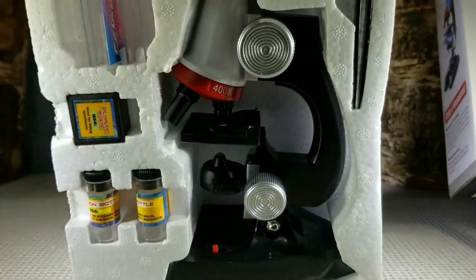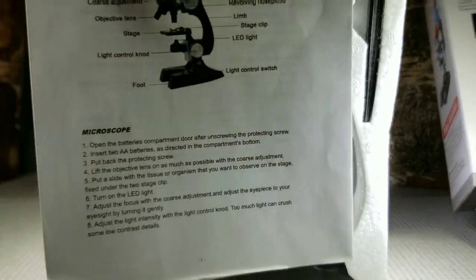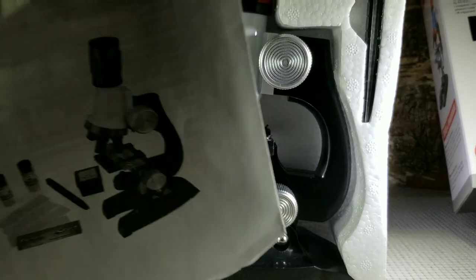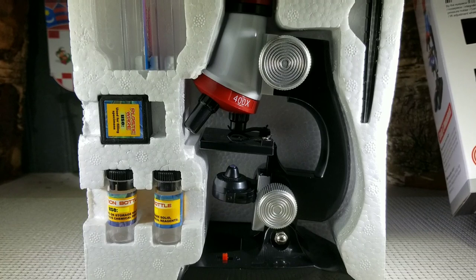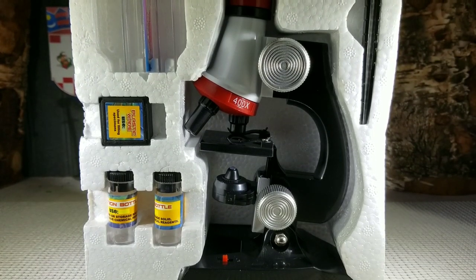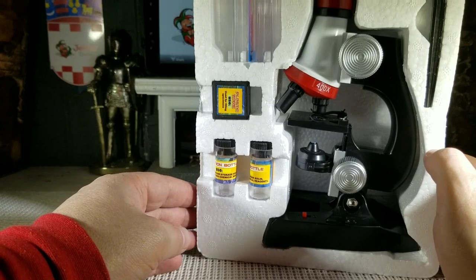Inside you get a few items. You get your instruction manual. And here is the microscope — it is a cute little set.